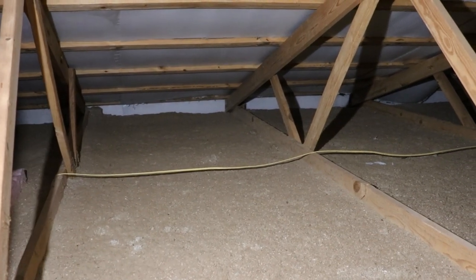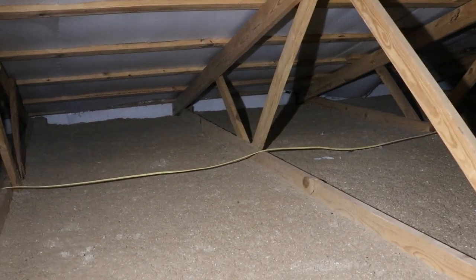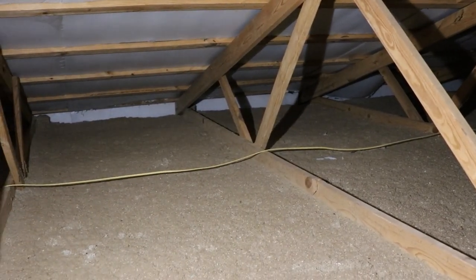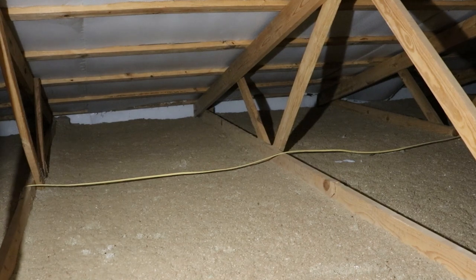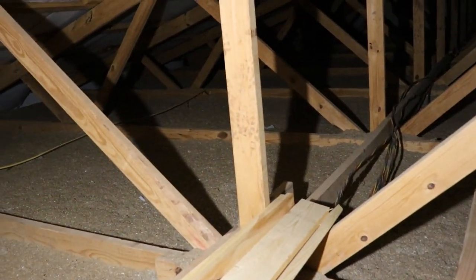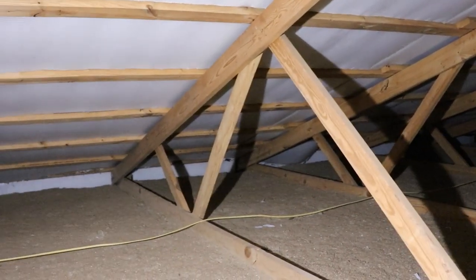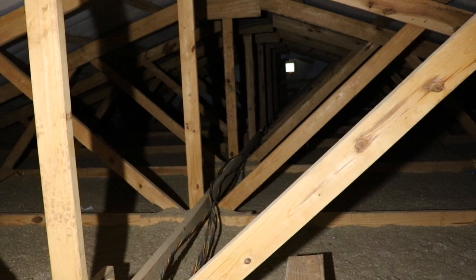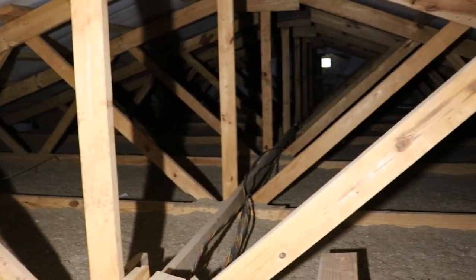These trusses are on five-foot centers. When we originally blew insulation in here, it was right up to the bottom of the rafters — that's a two-by-six or two-by-eight going across there. I'll show you how much the cellulose insulation actually does settle. The building stays warm and we've never had any problems with it. We just rented a machine and blew it in ourselves. Got everything covered up and it works fantastic.